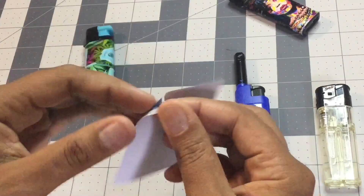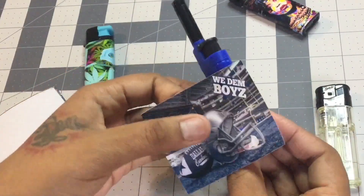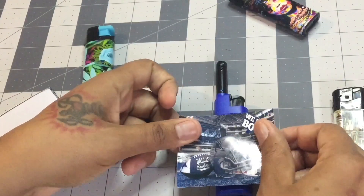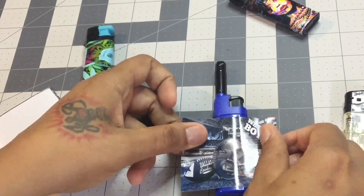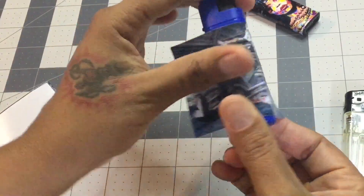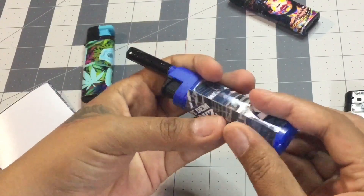Now this lighter is the refillable electronic torch. I'm just gonna place that right in the middle too, press down, press on the sides, and press to the back.